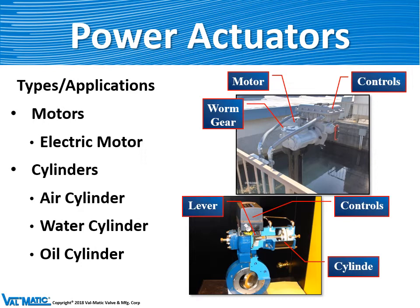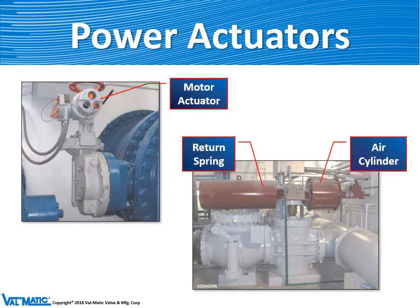Valves can also be equipped with power actuators. This is becoming quite common in the industry because water plants and wastewater plants are more often being controlled by computers instead of operators. They can be operated with electric motors or air cylinders, water cylinders, or oil cylinders. The motor actuator uses 220 volts — when someone pushes a button or a computer sends a signal, the valve will go open or closed through its 90 degrees of travel. The cylinder actuator is powered by air on one side with a large spring on the other, so that if air power or electrical power is ever lost, the valve will automatically either fully open or fully close, depending on how it was assembled.